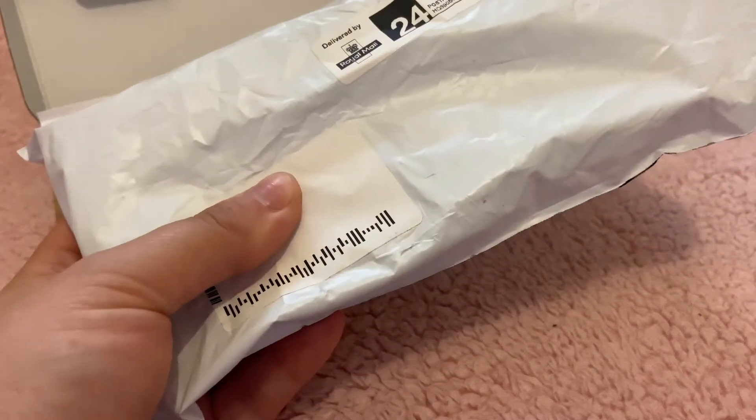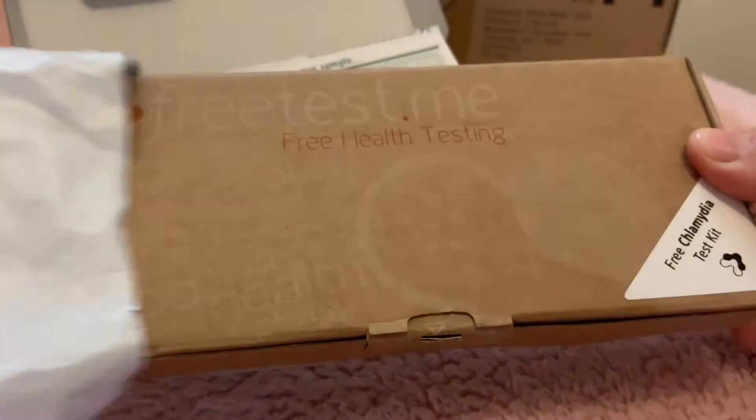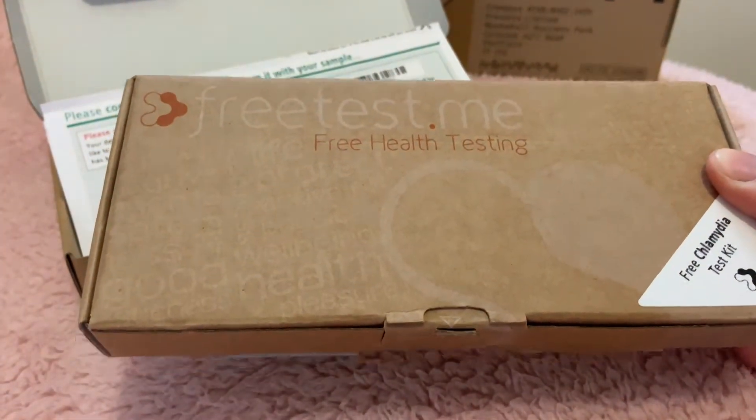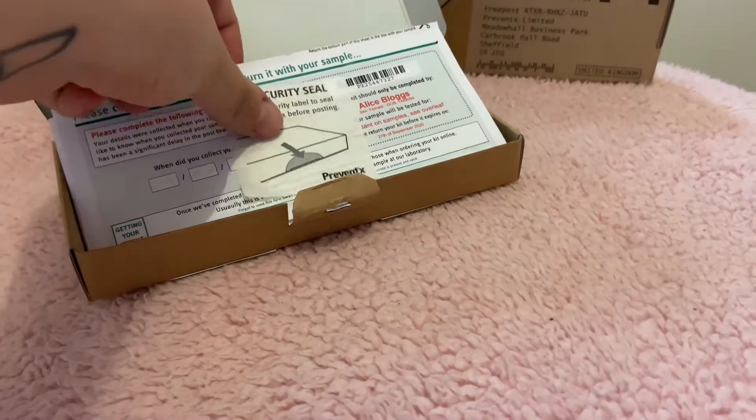So your chlamydia and gonorrhea at-home test kit has just arrived to you in the post. What to do next? In this video I'm going to talk you through what the test kit contains, how to collect your sample, and how to send it back to us in order to get your results.